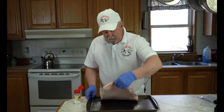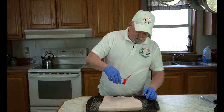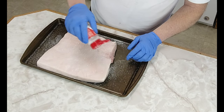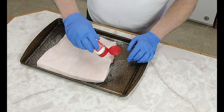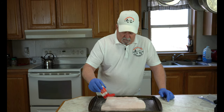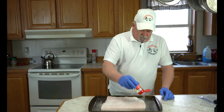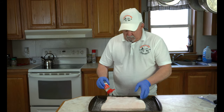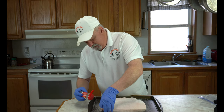We're going to turn this over and put the rest of this on this side — the fat side. Just keep applying it, keep going over it till we use all of this. Because it's Tenderquick, you use a set amount per pound of meat. Since this is five pounds, you want to use five tablespoons of cure.